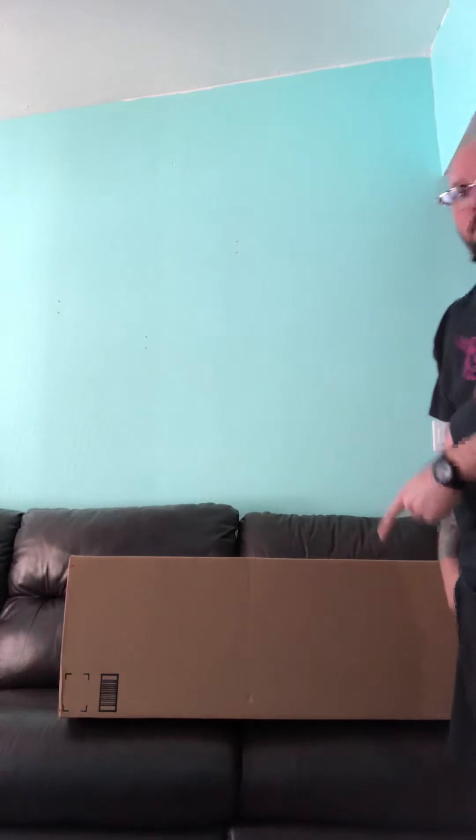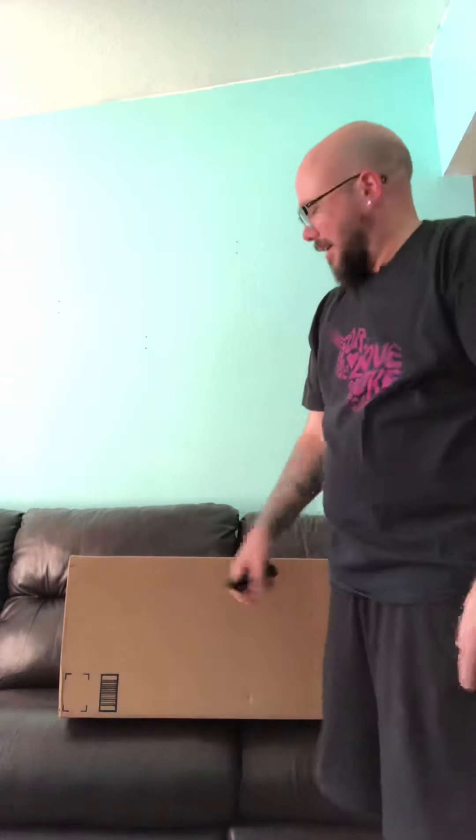Howdy folks, welcome to my unboxing video of my — out of the frame — Caramel, or caramel, I guess that's how you pronounce it, like the candy — baritone all-solid mahogany ukulele.